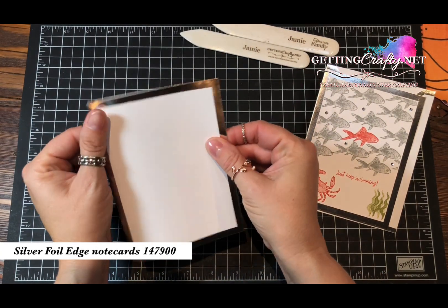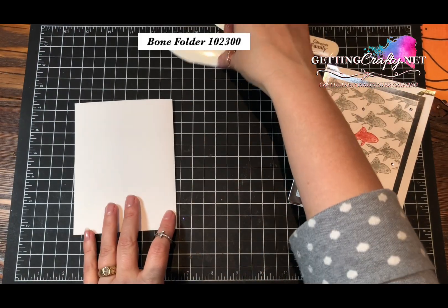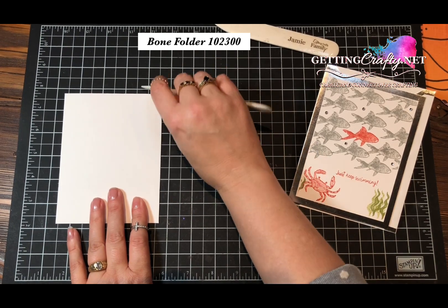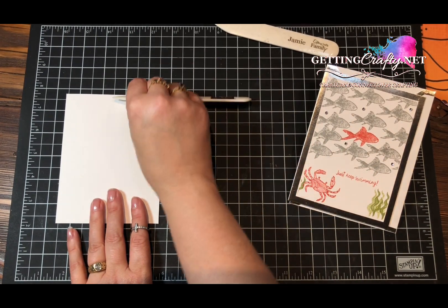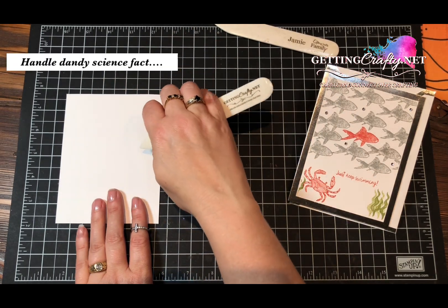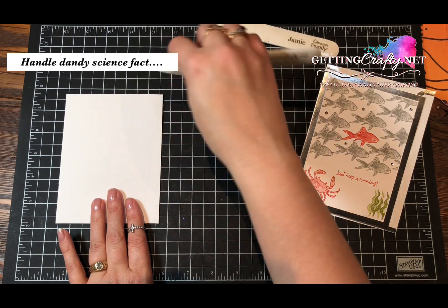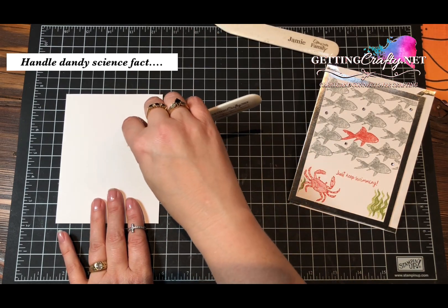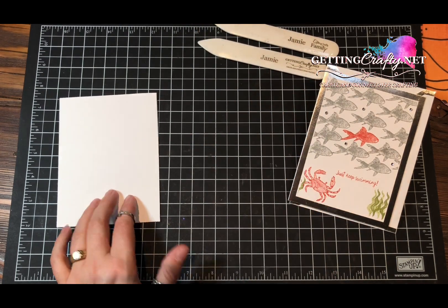We're going to go ahead and crease the edge with our fingers and use our bone folder to impress the card. You don't have to press hard. If you do about a 45-degree angle, when you fold and you don't put any extra pressure, every inch it's off of the table equates to pounds per pressure per square inch, believe it or not.